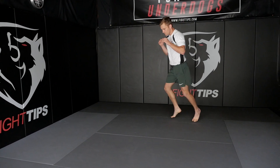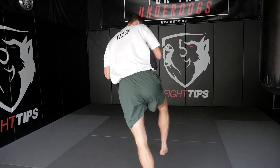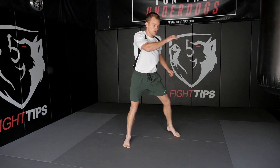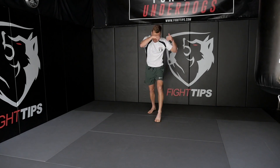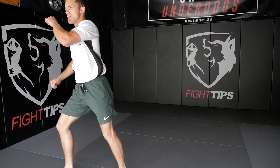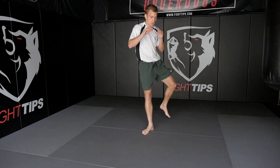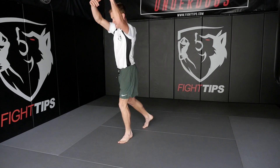Moving. Moving. Last 30 seconds. Two. Two. Clench up. Working. Push out. Four. Five. Clench up. Non-stop knees or uppercuts. Working. Ten seconds.